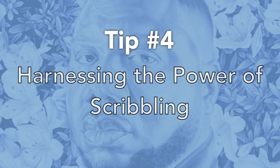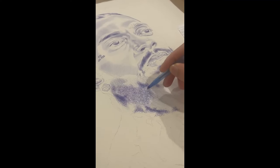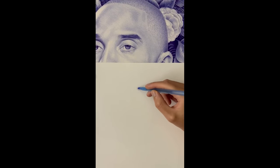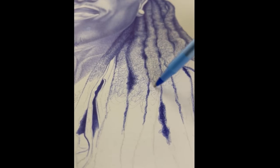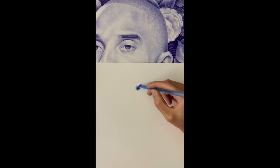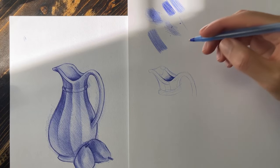Tip number four. This tip I picked up early in my ballpoint pen journey is scribbling. Scribbling is underestimated, just like stippling. Artists love to draw hair, but sometimes it doesn't look quite right, and I think the technique they're missing is scribbling. Depending on the subject's hair texture, scribbling can really benefit you. Sometimes you just need to block out the shadows and then go in with scribbling. I mainly use scribbling for hair.